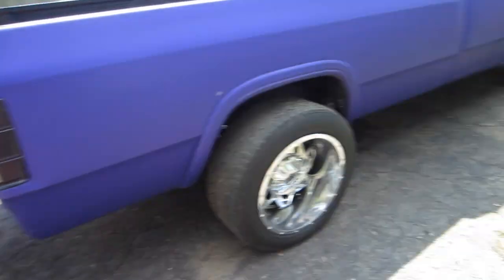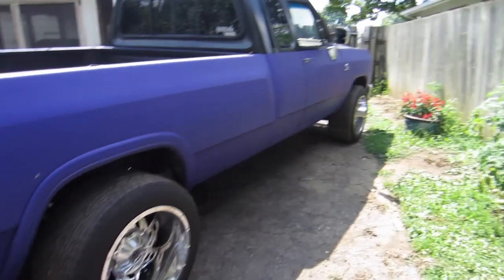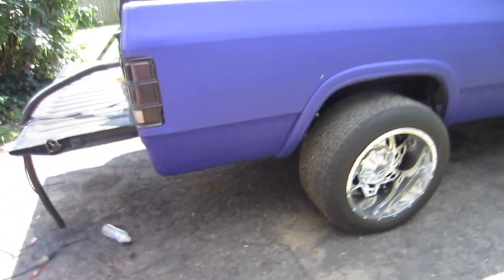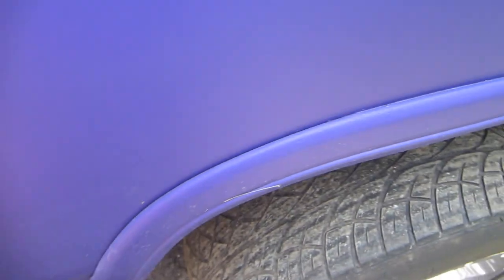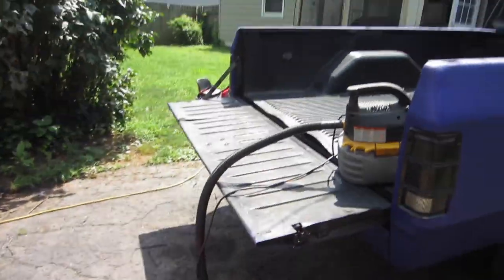Now I'm just going to blow the sand off and then wet sand the front bumper, try to buff it, and then head to the car wash to rinse off all this dirt and little stuff that's gotten on it. Then should be good to go for Good Guys tonight. Get some food at some point.